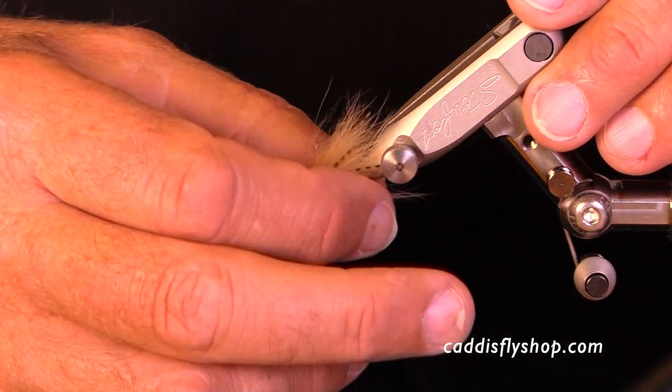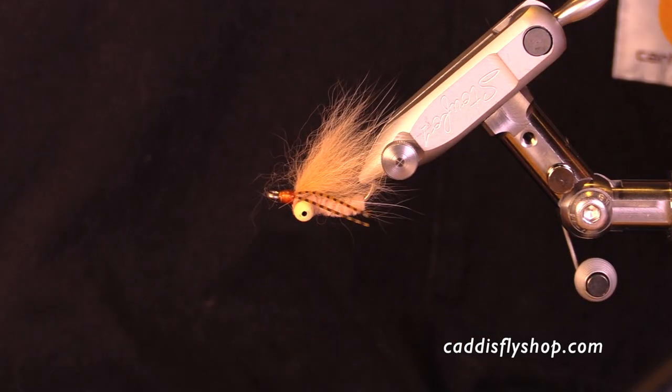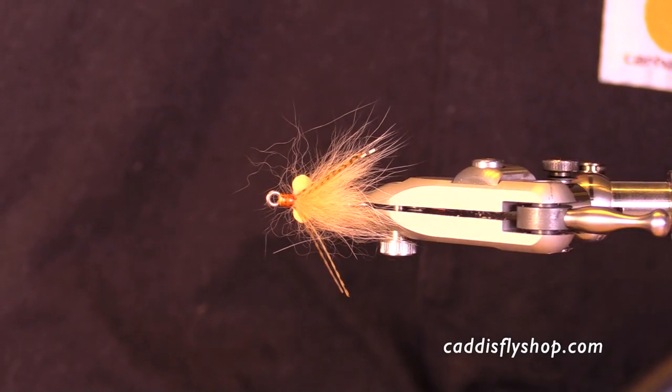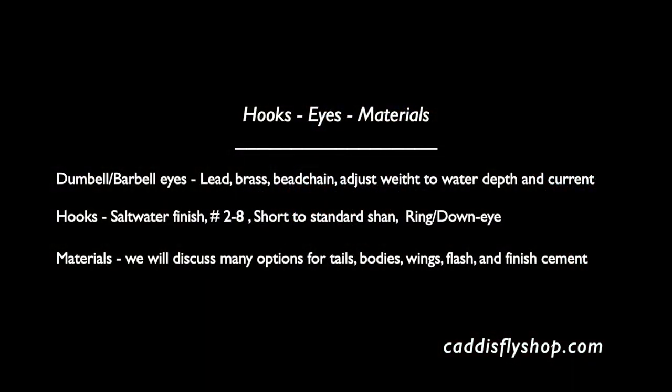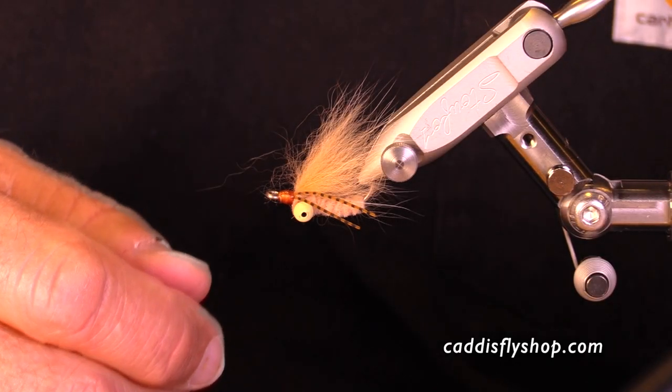Here's a little bonefish fly that I tied for the blog and I'm going to discuss some of the parts of this fly — the hooks and eyes, dumbbells, barbells, the finishes on the hooks, their eyes, and of course the materials for wing and body.